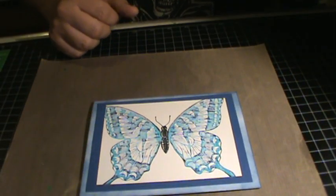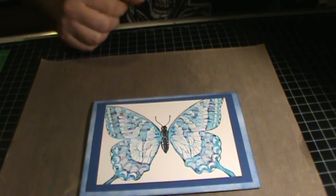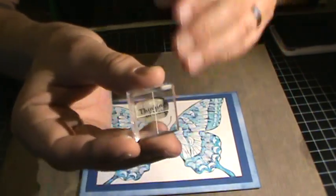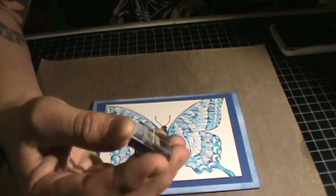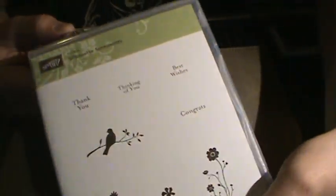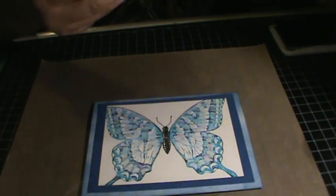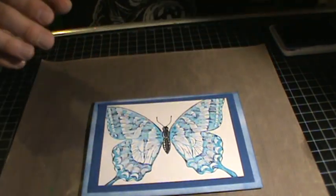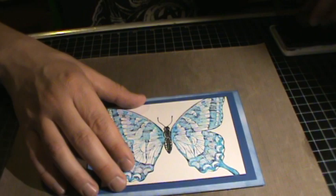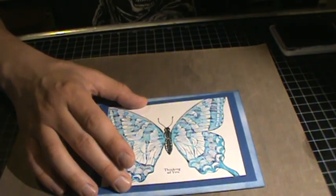I think what I'm going to do is put a little sentiment on here. I'm going to use this little saying here — it looks like it says 'Thinking of You' and it's from the Stampin' Up Silhouette Sentiments. These things are really tiny, but you know, that's okay. So let me just go ahead and stick it right there in the middle — 'Thinking of You.'